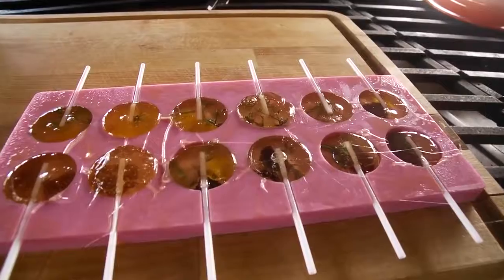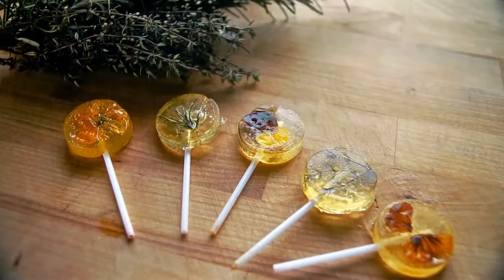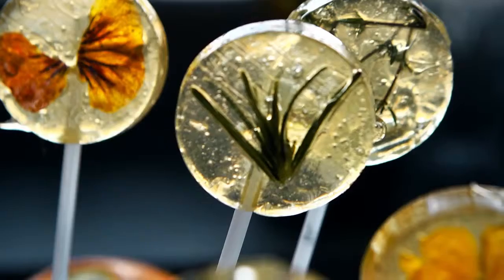Once the molds are full, simply set them aside and let them cool for several hours until the lollipops are fully hardened. Then you can use these as a party favor — put some plastic wrappers on them, put a little bow around the bottom. These are also great for the holidays; they're super simple and very whimsical and festive.